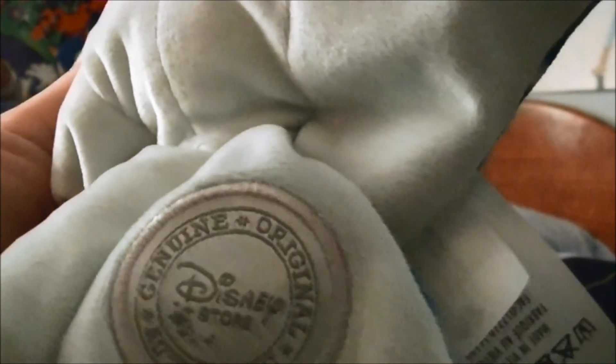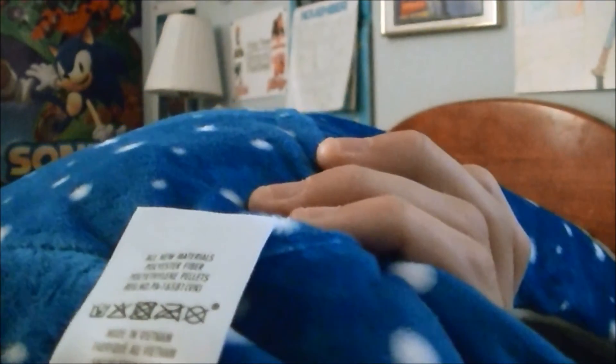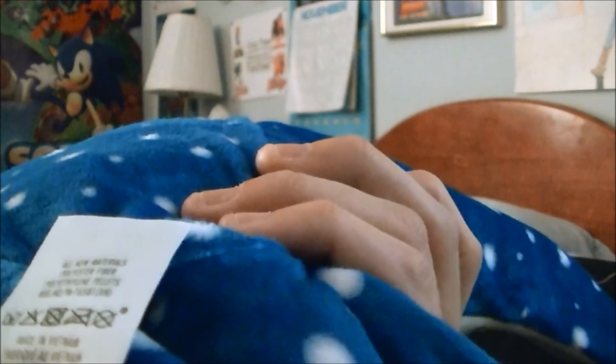There's his little tail. Right there it says Disney Store, Genuine, Original, Authentic. And here's his plushie tag, which says Disney Store. Right here it says all new material, polyester fiber, polyethylene pellets, made in Vietnam. Right here it says new material only.